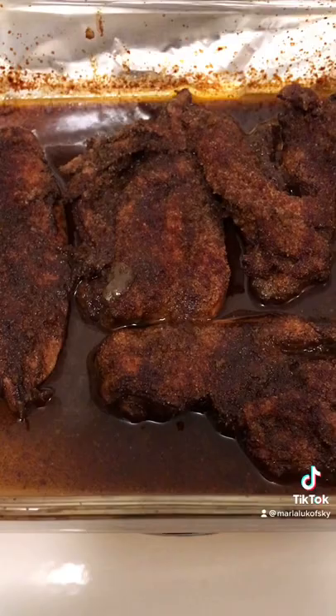Now I can see that they're delicious looking. I've got OCD and a doggy bag.